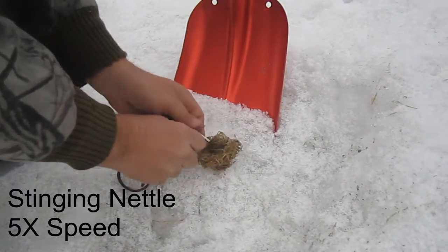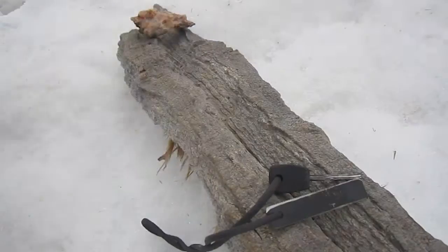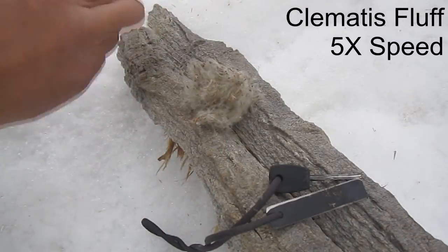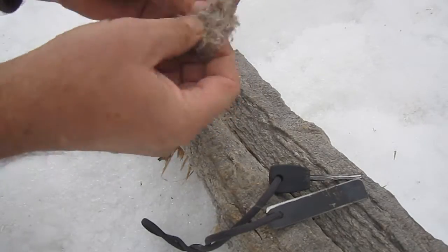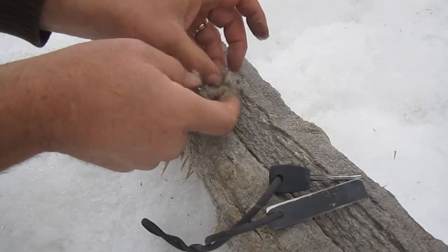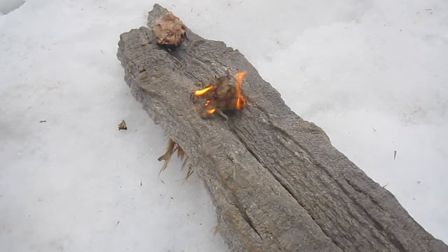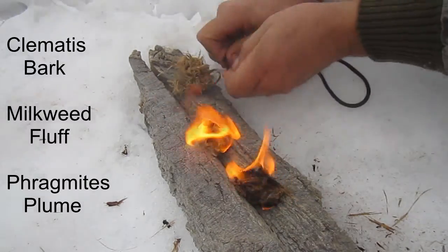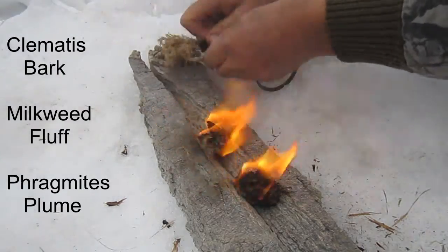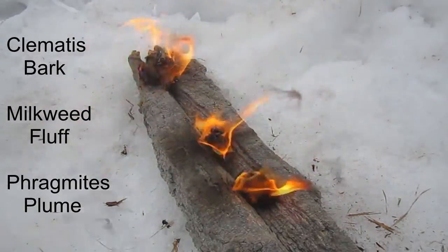I have just a few more to show you here. There's stinging nettle — the stem fibers from stinging nettle mixed with pine gum worked really well. This is the fluff from a clematis vine, a climbing vine. You can find this fluff in the dead of winter; it'll grow quite high up above the snow level, and it lights very well. And then for the last three, I've got a plume from a phragmites plant, fluff from a milkweed, and then some bark from the clematis plant. You can see that clematis bark was the hardest one to light for me, but it still worked.